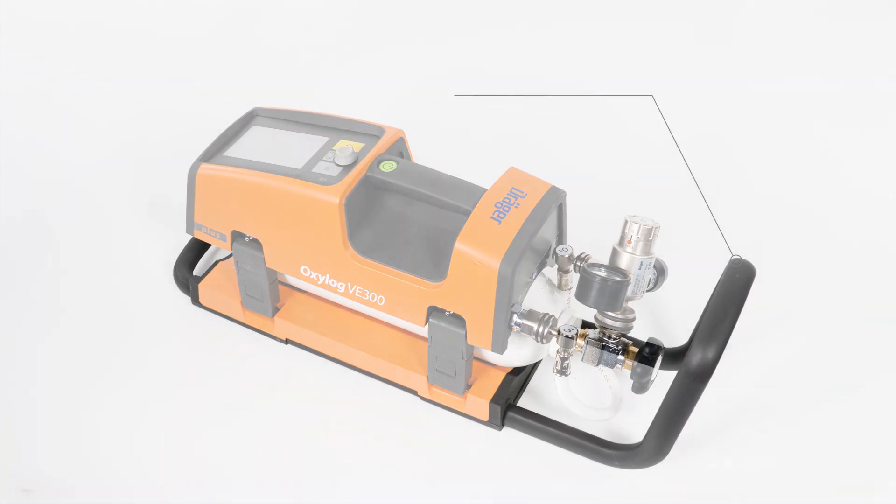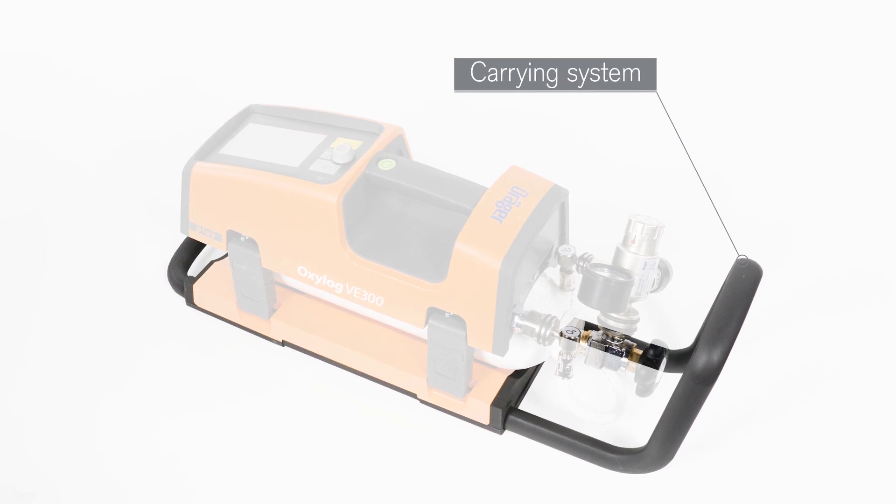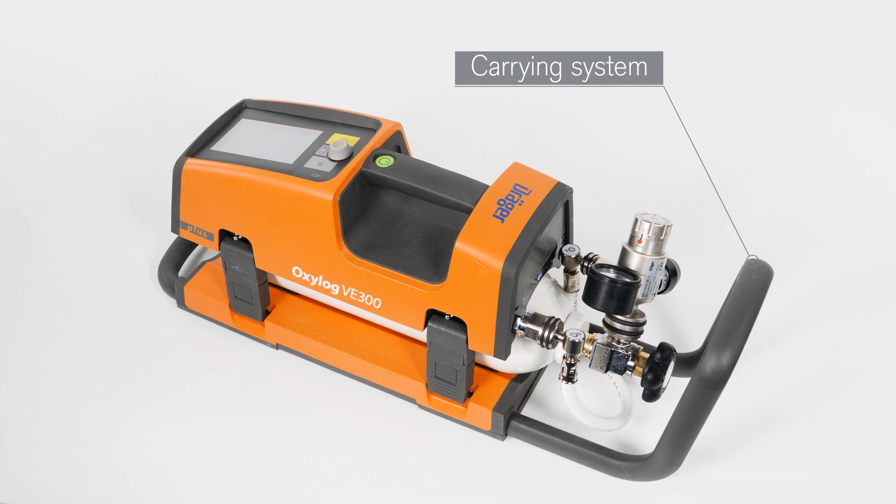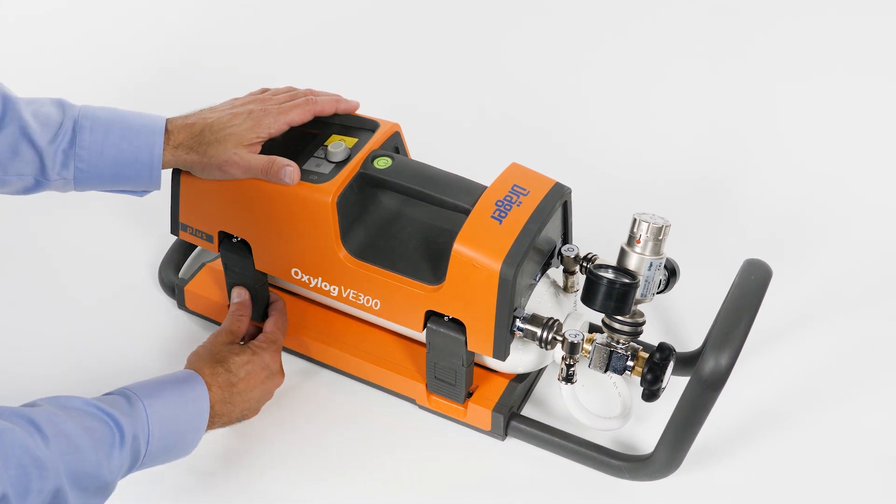The carrying system can be used to transport an oxygen cylinder together with the device. This enables the device to be operated directly at the patient's location, independent of a central gas supply.